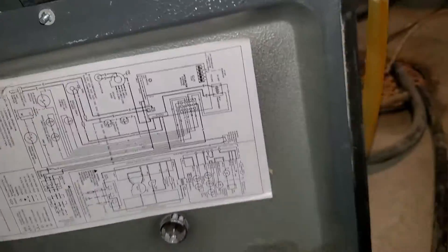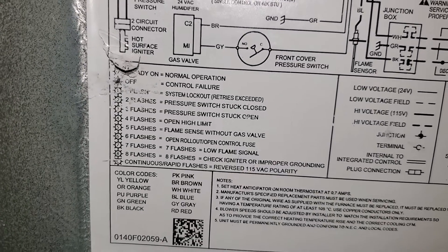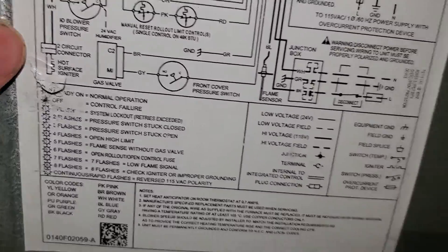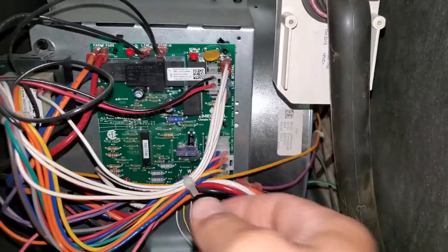Right there, it tells us six flashes: open rollout / open control fuse. So very specific on this particular furnace. Now, not all furnaces are going to tell you that specifically that it's the fuse, but in this case it did.